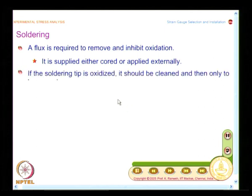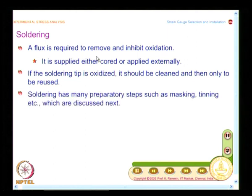In all soldering operations, you need a flux to remove and inhibit oxidation. Flux can be supplied externally or it comes as a core in the soldering wire. We will be using only a cored soldering material, which simplifies the flux application. If the soldering tip is oxidized, it should be cleaned and only then reused — this cleaning process needs to be done repeatedly.